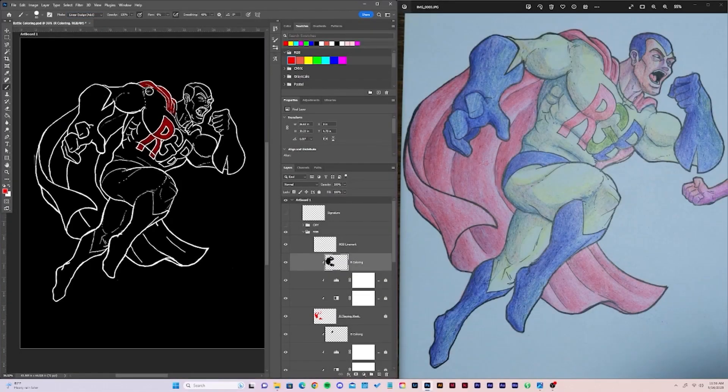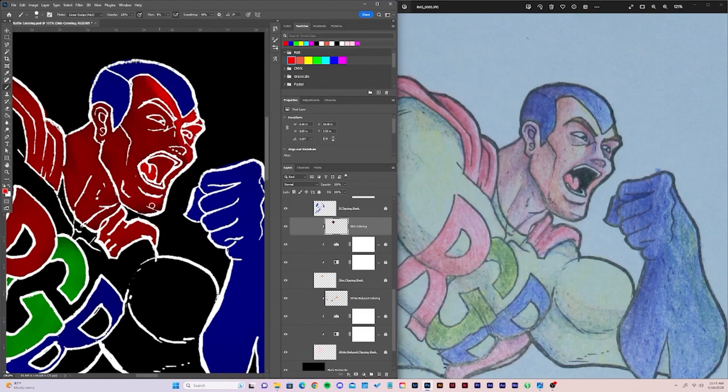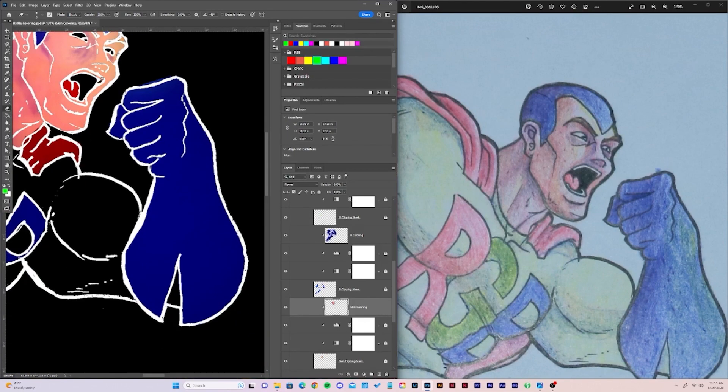Because RGB is an additive color space, I decided to invert the line work and color over a black background, because this color space is working up to white instead of down to black. I set my blend mode to linear dodge this time to create additive color mixes, then just like before, I started by laying out my primary color blocks, then added in shadows and highlights to define shapes. Before I started making YouTube videos, I worked as a lighting designer, which means I worked primarily in this color space. I tend to think in RGB more than any other color space.